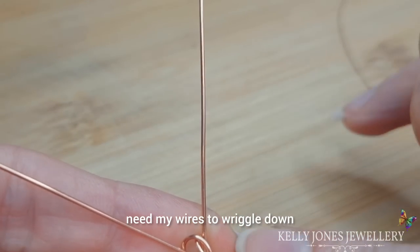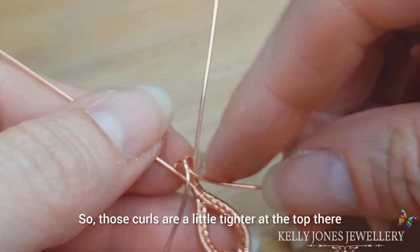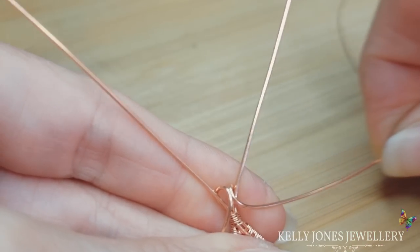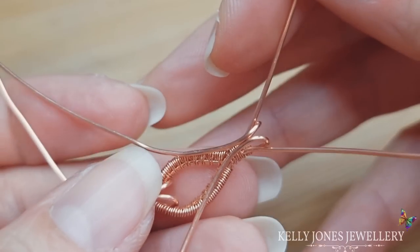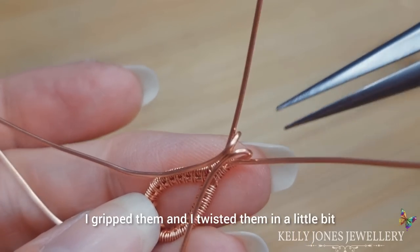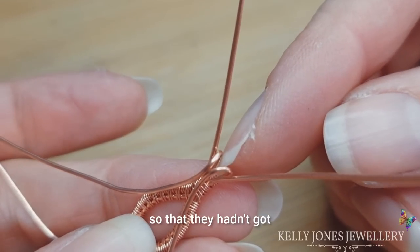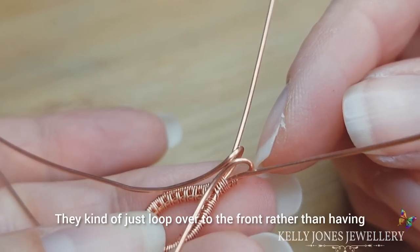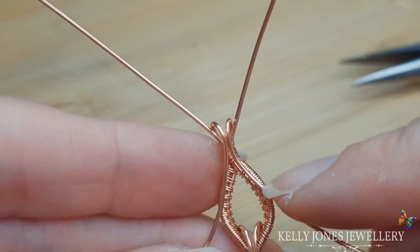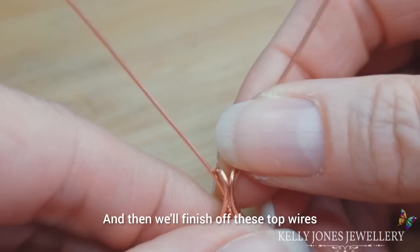Those curls are a little tighter at the top there. Wriggle those wires until they're the shape that you want. I gripped them and twisted them in a little bit because they got too much of a curl — I twisted it out so they hadn't got that much of a curl; they kind of just loop over to the front rather than having that big curl. I'd like to put a little bead where the wires part there and there, and then we'll finish off these top wires.